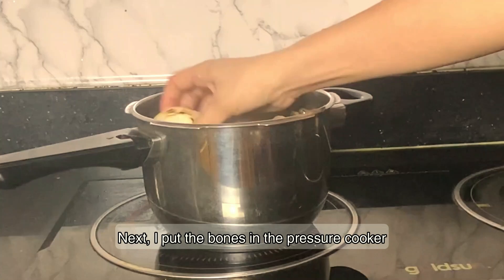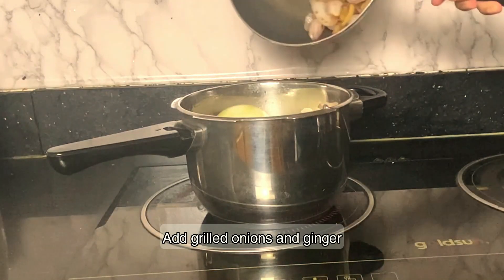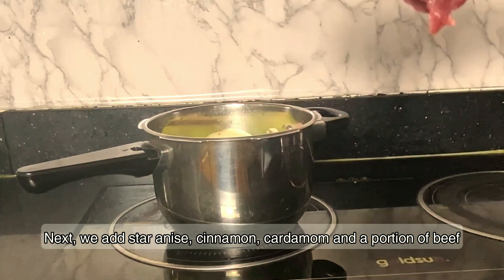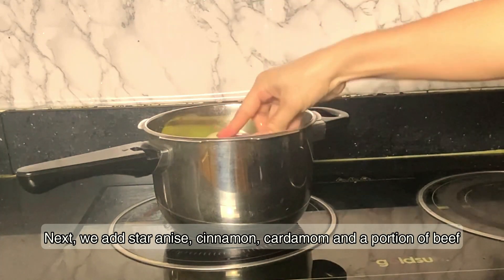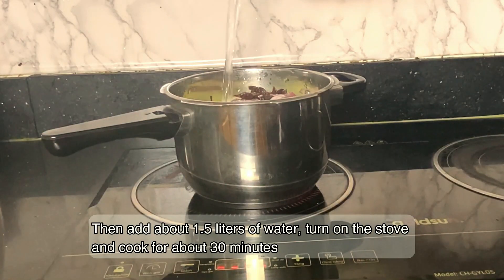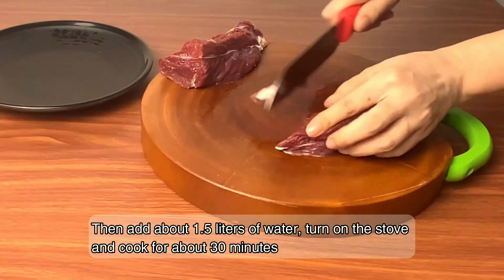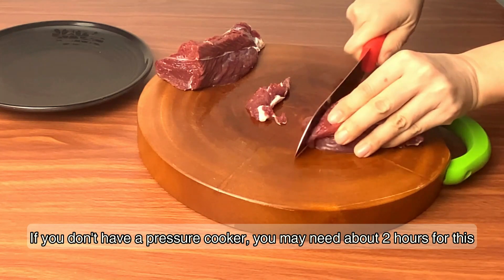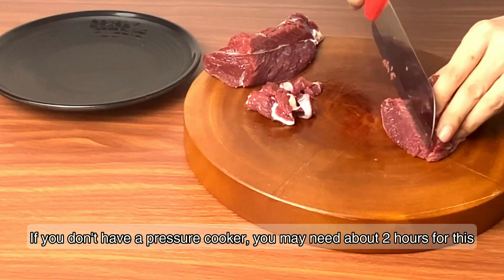Next, I put the bones in the pressure cooker. Add grilled onions and ginger. Then we add star anise, cinnamon, cardamom, and a portion of beef. Then add about 1.5 liters of water, turn on the stove and cook for about 30 minutes. If you don't have a pressure cooker, you may need about 2 hours for this.